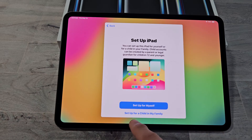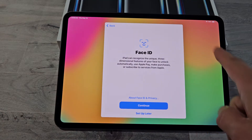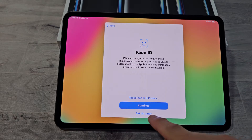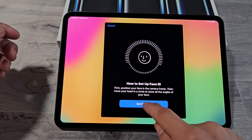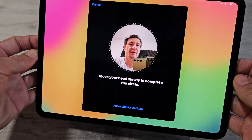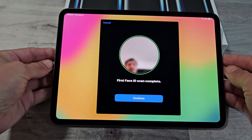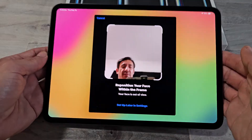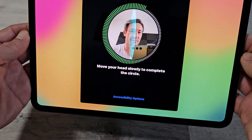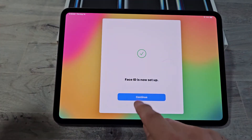Set up iPad — set up for myself or set up for a child in my family. I'm going to set up for myself. For Face ID, you can set up later or do it now. I will do it now — tap on Continue, look directly into that square, and move your head in a circle. Face ID scan is complete. We do a second scan as well — go ahead and spin around. Second Face ID is complete and I'll tap on Continue.